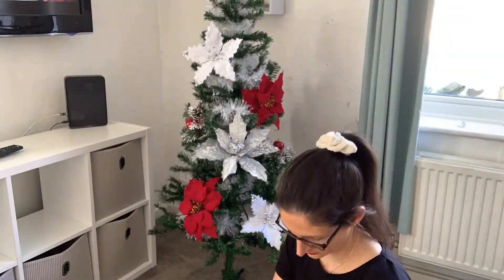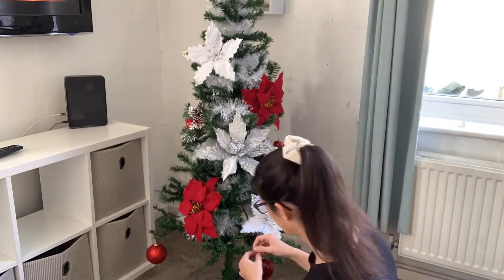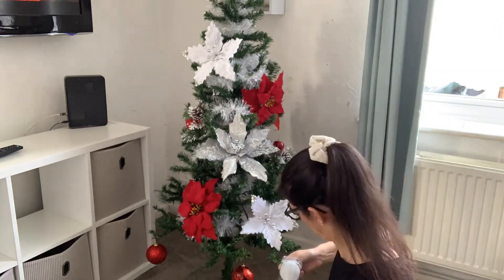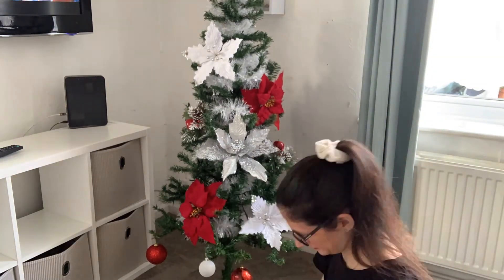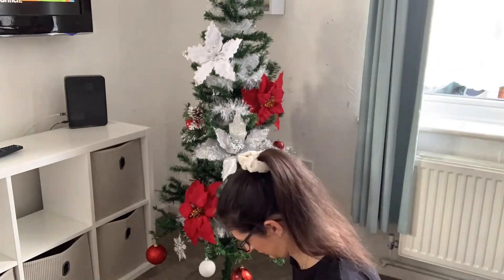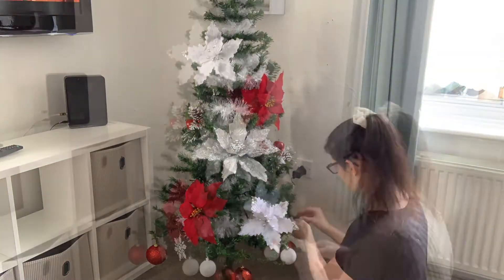I've just finished putting the flowers on the tree and I'm really happy with these. It's the first time that I've used flowers on a tree and I really really like them. I'm now just going to go around and put the baubles on — I'm going to start with the larger ones at the bottom and then put the smaller ones nearer the top. I have got quite a lot of baubles for this tiny tiny tree so I don't think I'll be using them all.